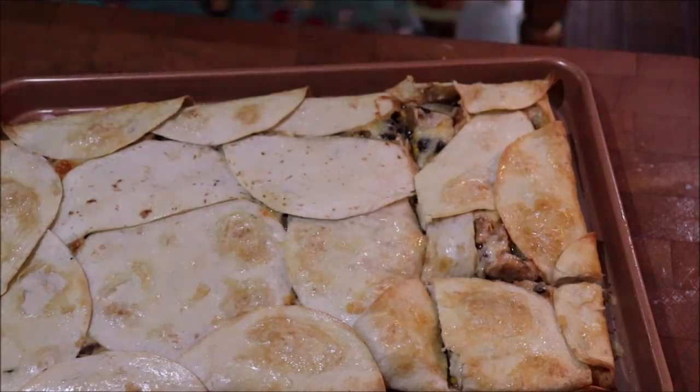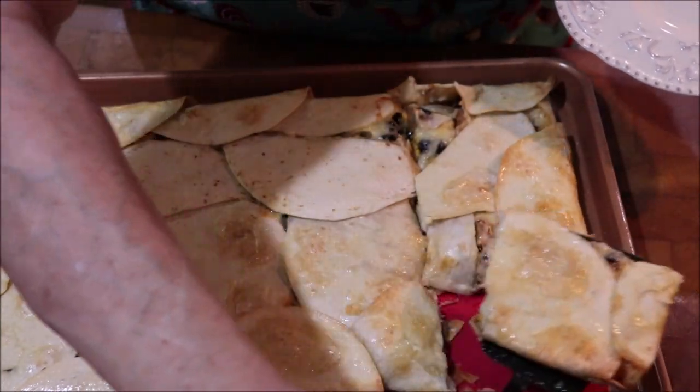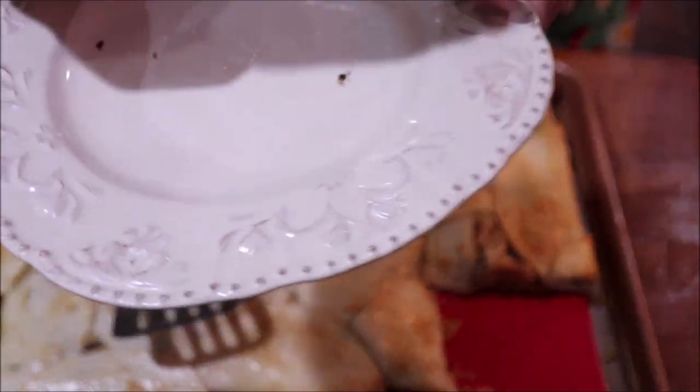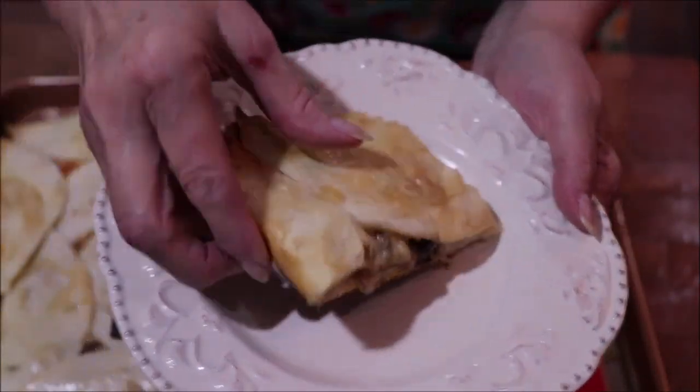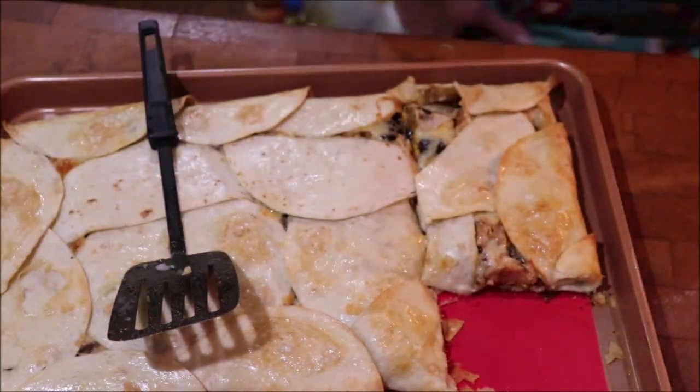I can smell that good garlic! I'm a bit ham-scramble today, folks, I'm sorry. So you've got your quesadilla with all the goodness in it, and I'm going to show y'all how I'm going to plate them up — I'll be back in just a minute.